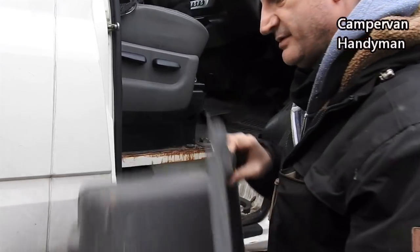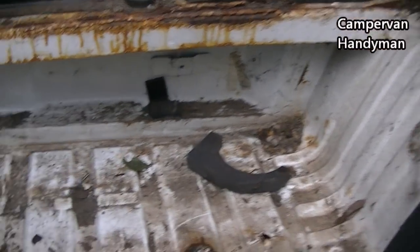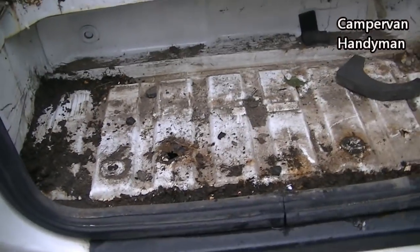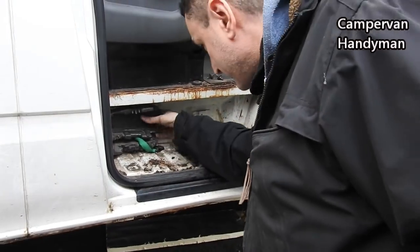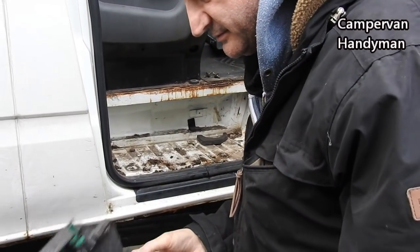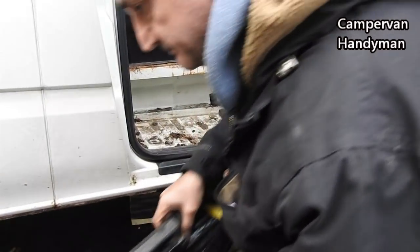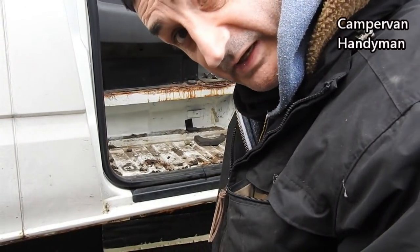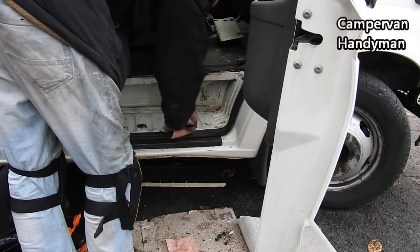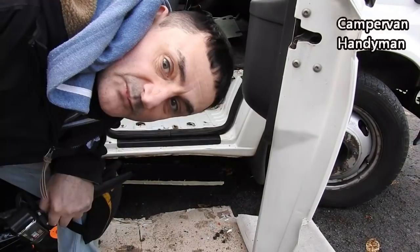Simples. Oh, it's a bit grubby in there. And that's what's left of the old one. I'm ready to put this new one in, but I think I'll give it a clean out first.